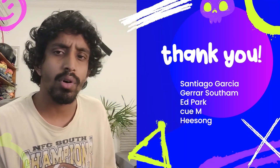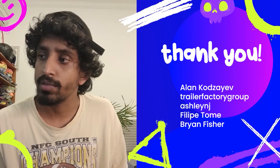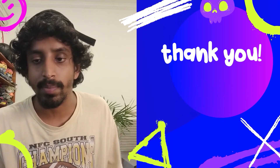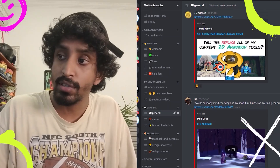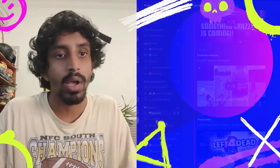Hey, a huge thank you to all our Patreons — thank you so much for supporting us. If you too can support us, please go ahead and do that, we really appreciate it. Head over to our Discord if you want to hang around with like-minded creatives. Feel free to leave some suggestions. Peace.